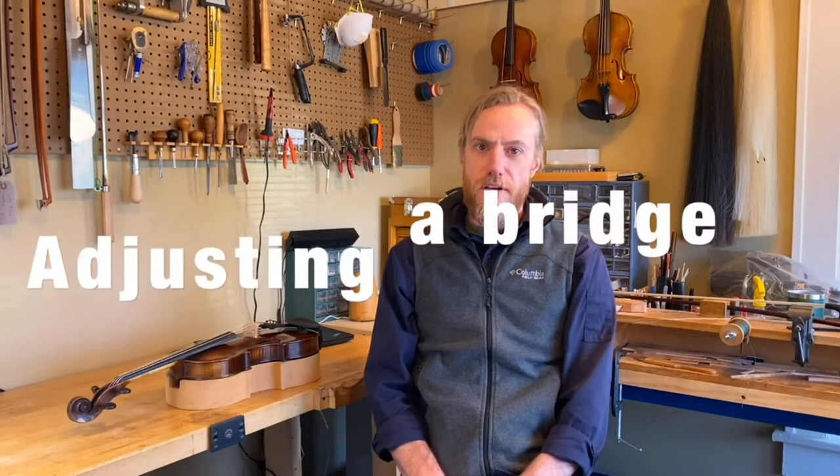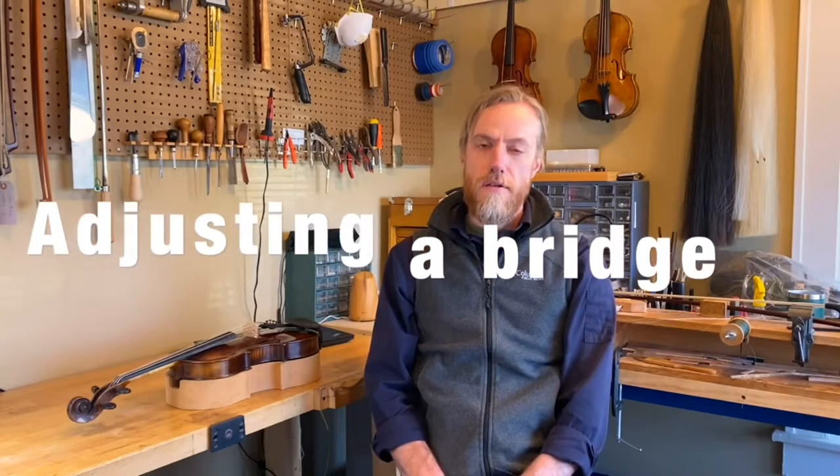Hello, my name is Daniel Miller and I am the workshop manager at Bernhardt House of Violins. In this video I'm going to show you how to adjust and straighten a bridge.